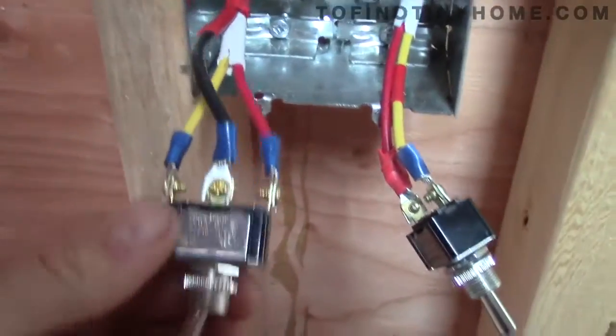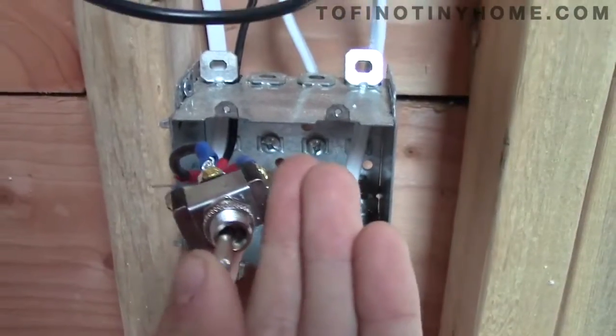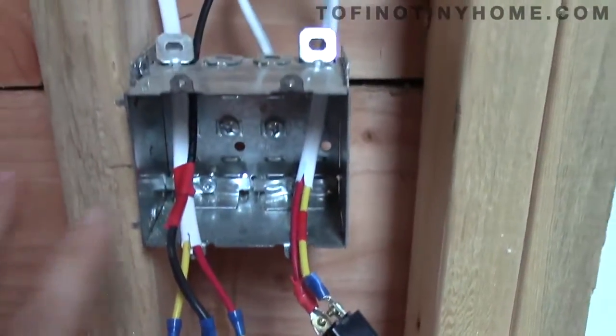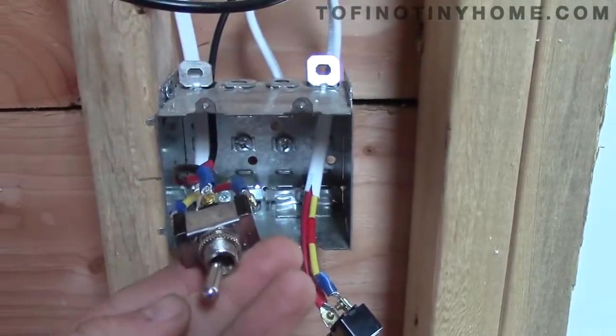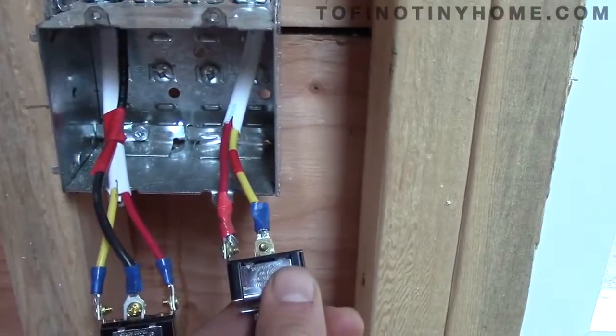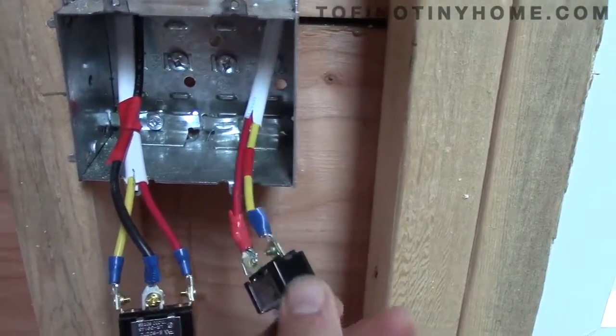I'm super happy everything works, including the three-way switch. I'm going to show you how it worked successfully. I'm using toggle switches because I just think they look cool - instead of using standard switches, I'll be finding a plate to put them through. This is a three-way switch and this is a standard on-off switch.